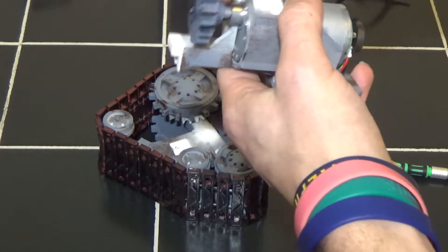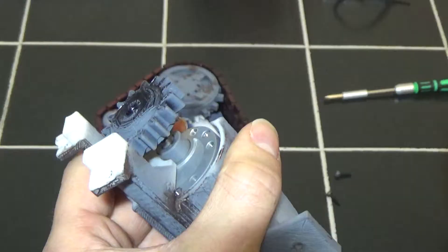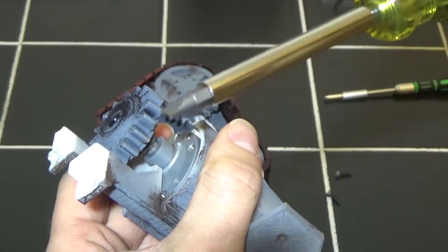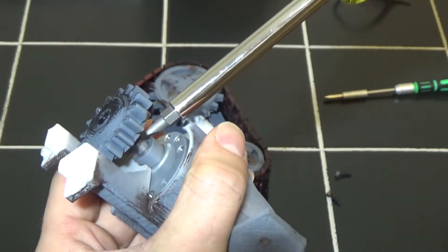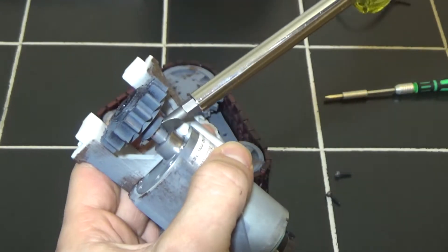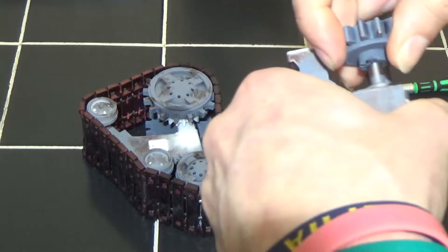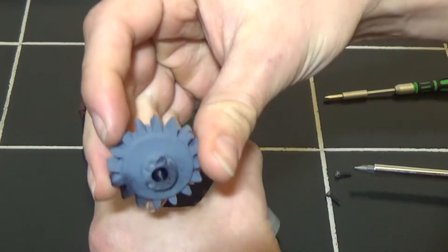This gear doesn't have any set screws or anything on it. To pop the gear off, I just use a flat head — stick it in here to wedge against the motor and kind of go around it, pushing on each side until it's loose enough to pop off. There we go — that guy is off.